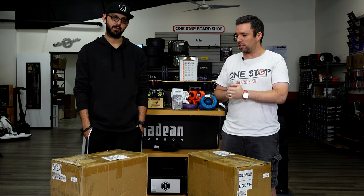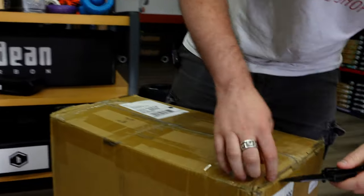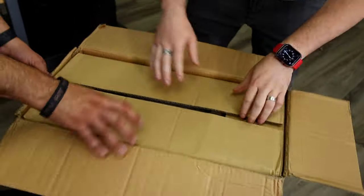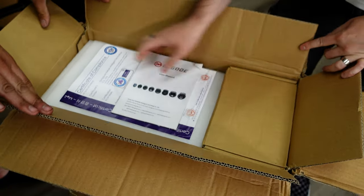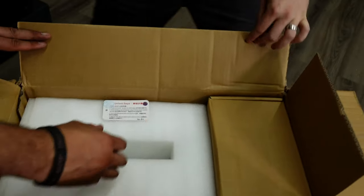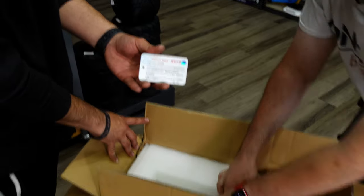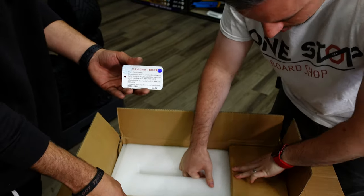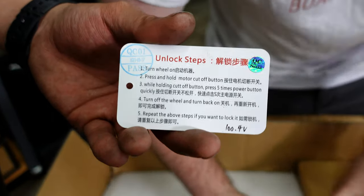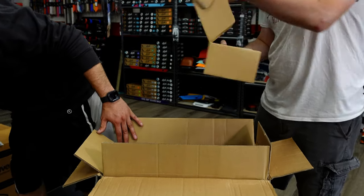All right, let's get one of these boxes open. Box is open — we've got some certifications and a manual, so we can throw that off to the side for now. It should come with the unlocking steps to take your wheel out of transport mode. Most wheels will ship to you and when you try to turn it on you think something's wrong — it won't turn on, it's not acting right. You've got to follow the directions to turn on the wheel so it's safe to ride. This looks like it's going to have our charger as well.